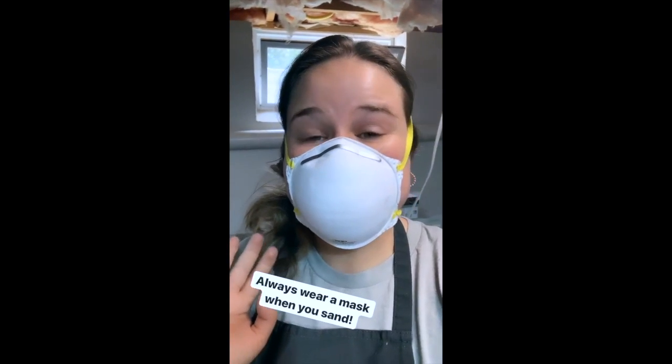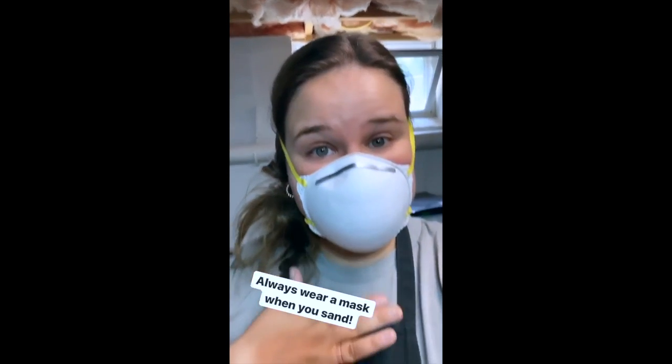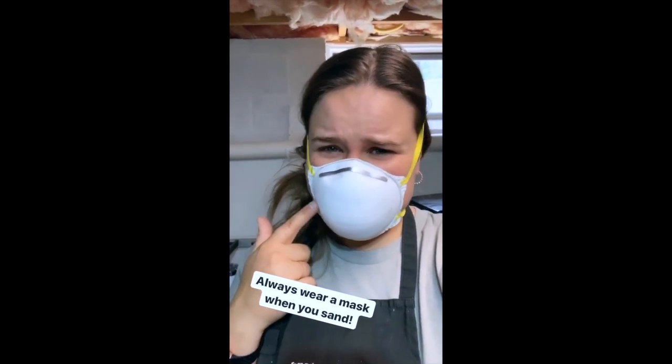Whenever you do any kind of sanding, you always want to wear a mask and protect your lungs, because you're creating dust and you definitely don't want to breathe that in.